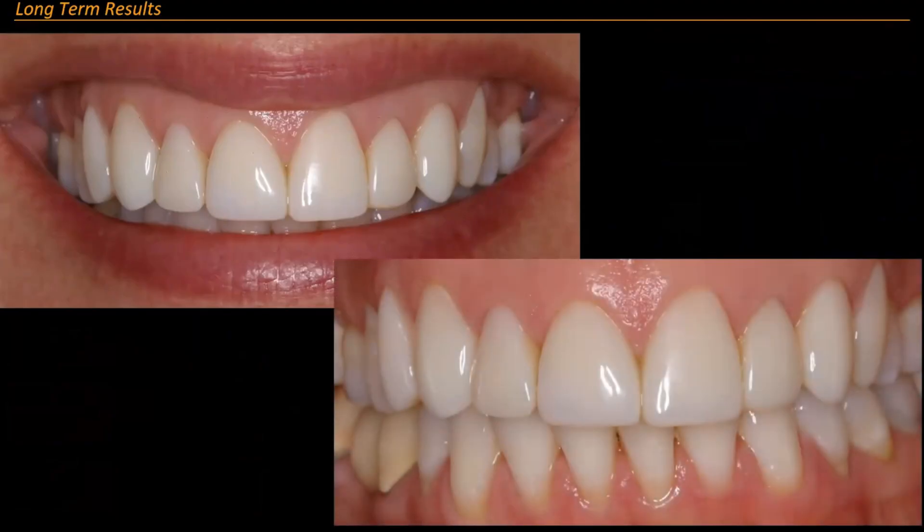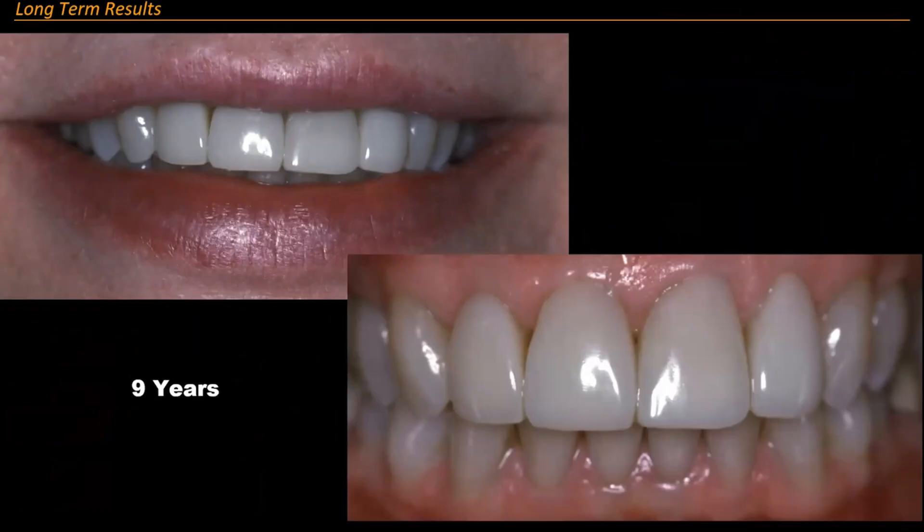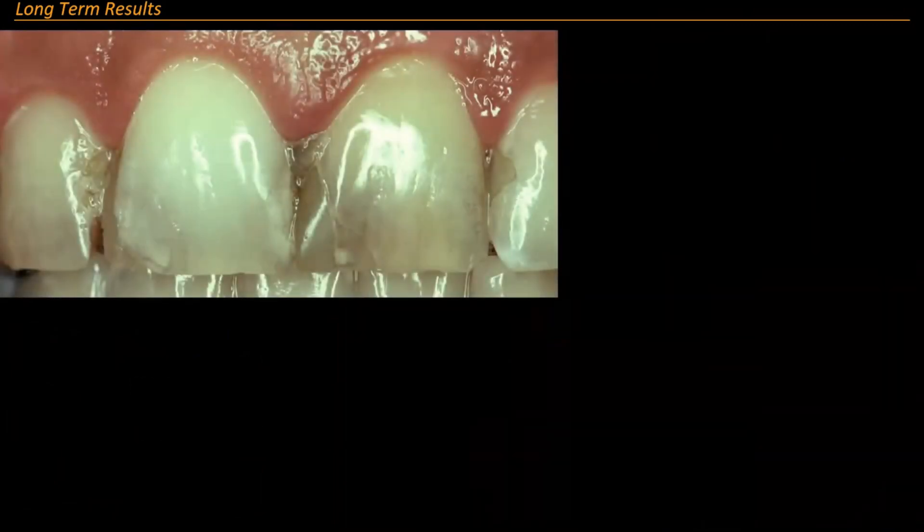These are long-term results. This is five years — look at the tissue, look at the material, look at everything. Five years. This is nine years — this is a C1 on a gray-haired lady who was a C3, so I brought it up to a C1. This is nine years post-op. This is ten years post-op.